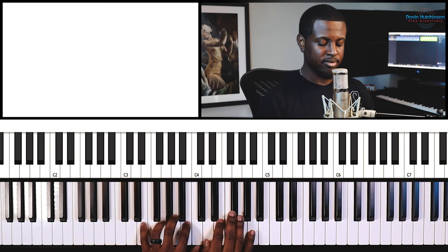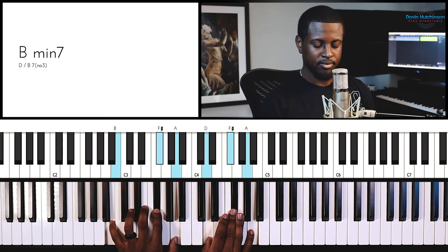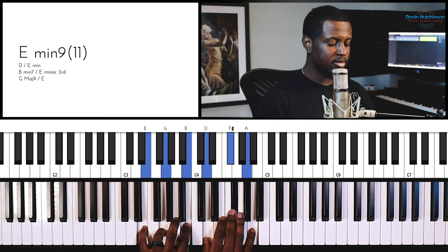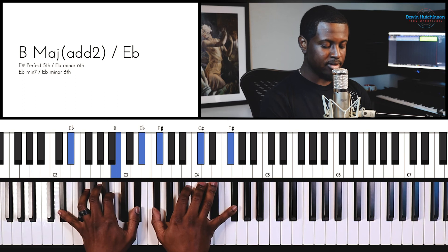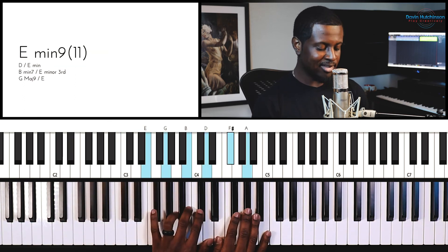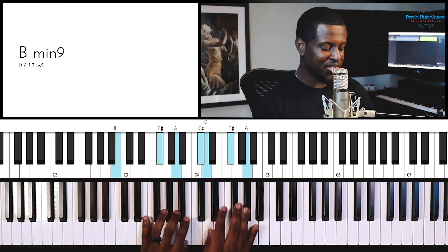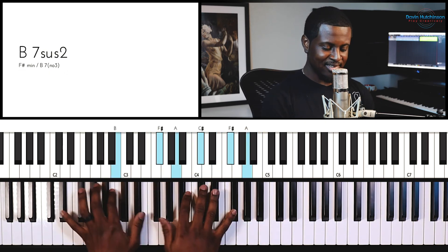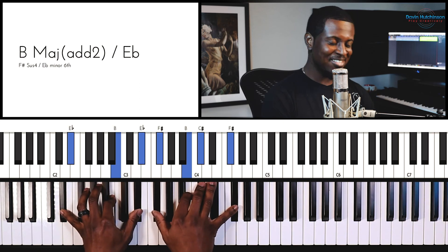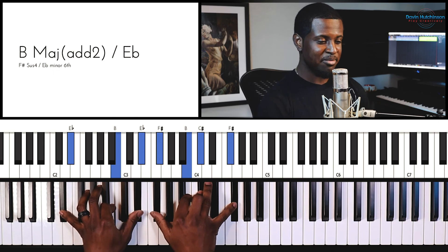So you get something like this. I just like this genre so much — oh my goodness, you guys have no idea.